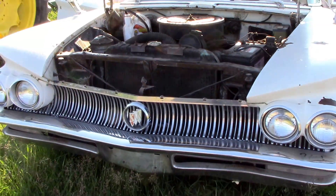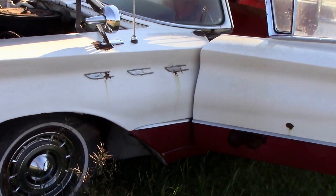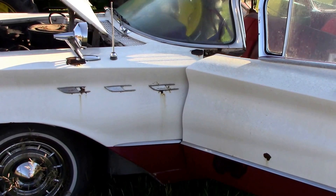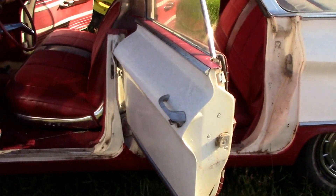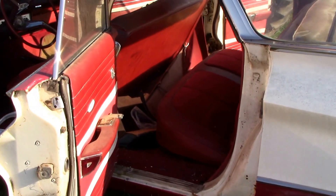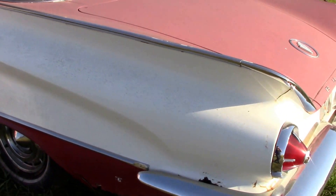If you need a powertrain for an older car, it runs very nice and the transmission functions properly. The rear end is good; brakes are a little grabby but they do function. If you need some chrome, this car is one heck of a parts car. Give us a call, thanks.